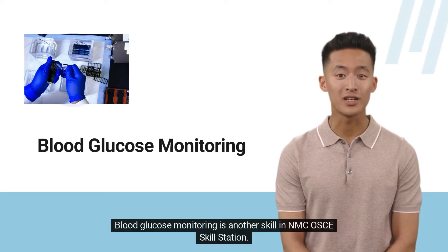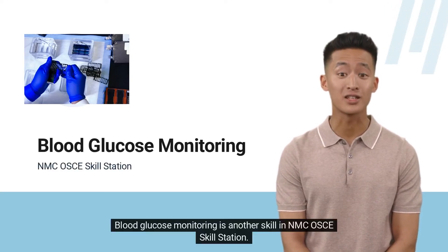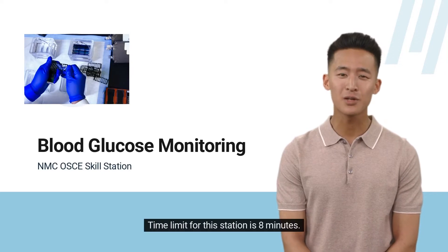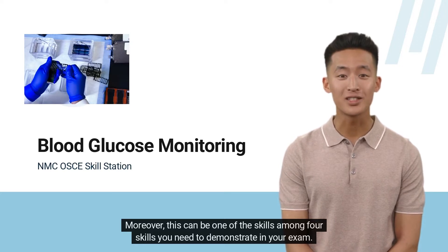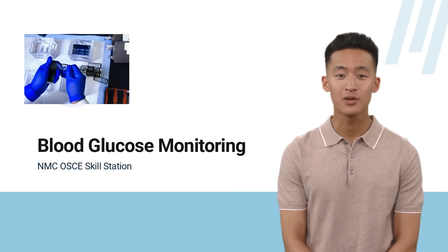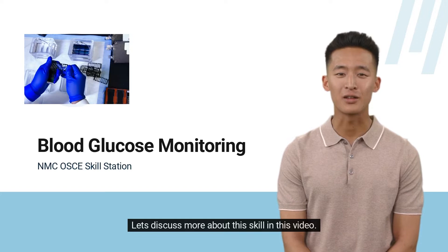Blood glucose monitoring is another skill in NMC OSCE skill station. The time limit for this station is 8 minutes. This can be one of the skills among 4 skills you need to demonstrate in your exam. Let's discuss more about this skill in this video.